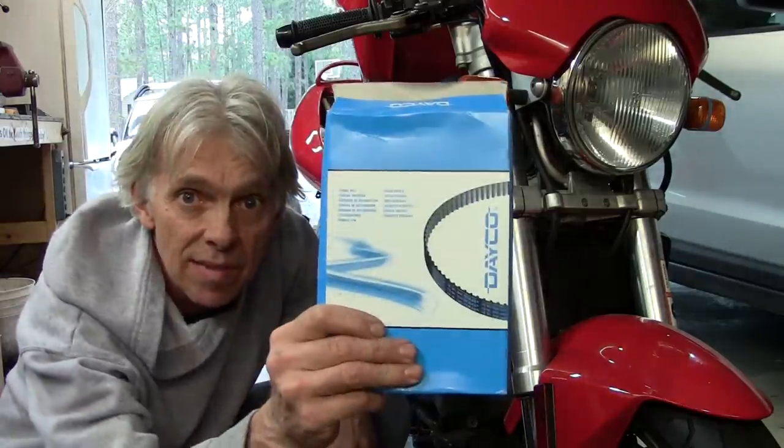Finally, it's time to do the timing belts on the Ducati ST4. Welcome to Hack-A-Week.